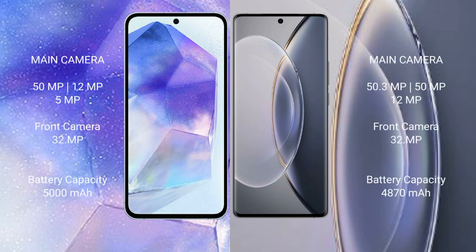Samsung Galaxy A55 features a triple rear camera setup: 50MP plus 12MP, with a front camera of 32MP. Vivo X90 Pro also features a triple rear camera setup: 50MP plus 50MP plus 12MP, with a front camera of 32MP.